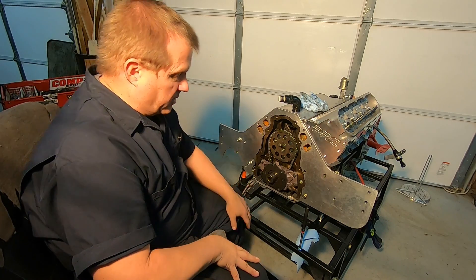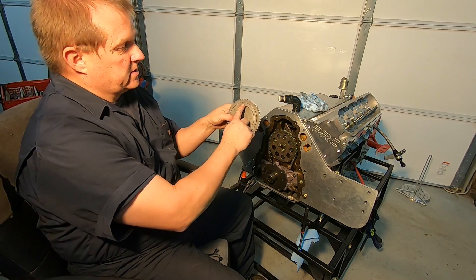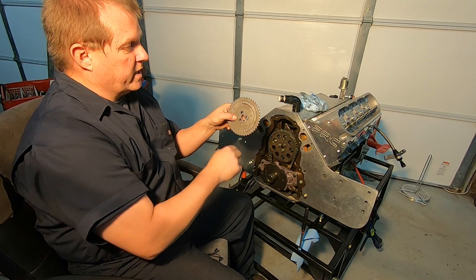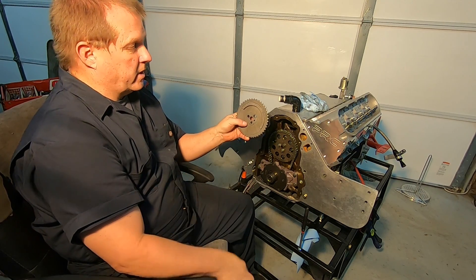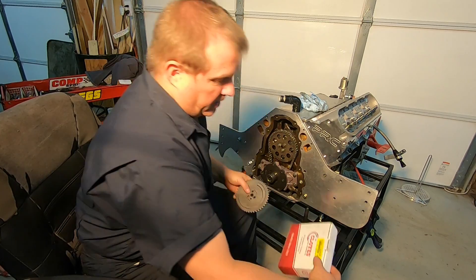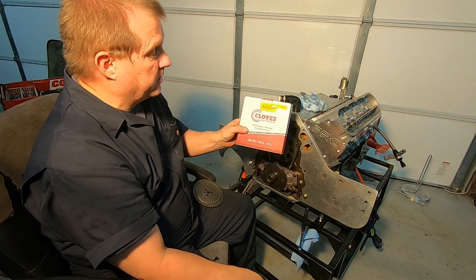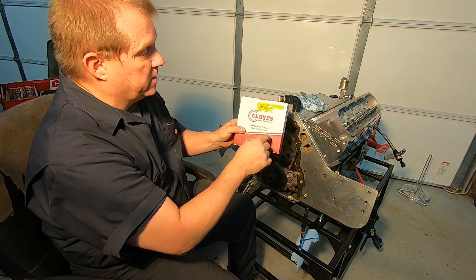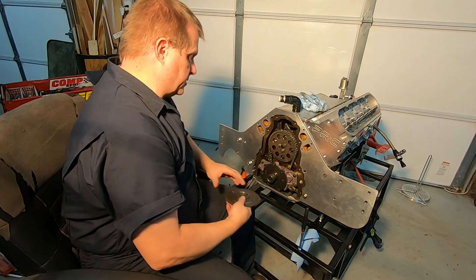Once we get that removed, we're going to replace it with a new cam sprocket. The new cam sprocket is going to look like this — you'll see this kind of half-moon shaped little raised area. That's where the cam sensor picks up this little raised area. This is actually a Coil's part — I'll leave the part number down in the description. So let's go ahead and get that removed.